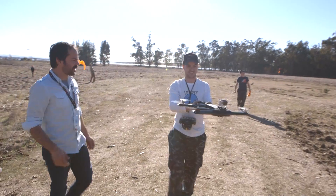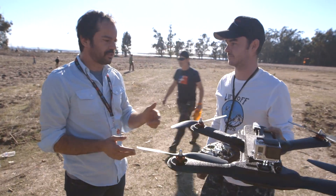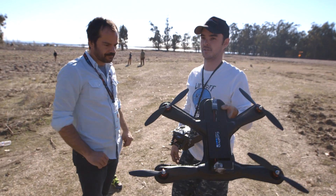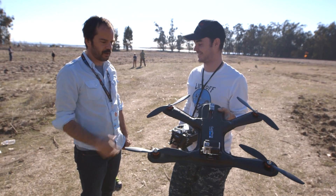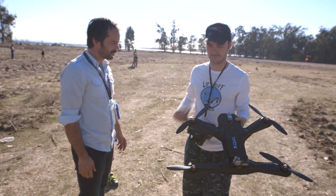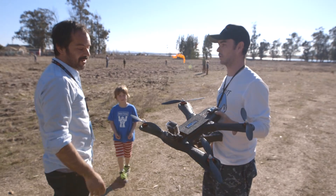It flies really nice — so smooth. You said tonight you're actually going to be launching a few of these? Yeah, a limited edition of 10 airframes will be launched tonight at nine o'clock. Congratulations, it looks like a great platform. Liftoff UAV website — I'm going to be looking for some of that underwater footage. Oh yeah, check out the footage!